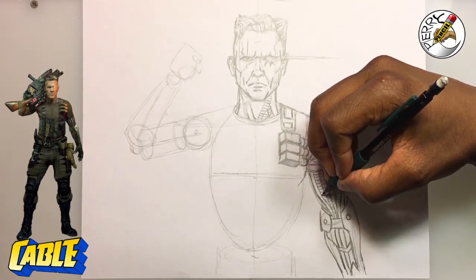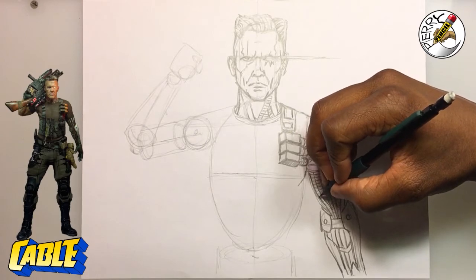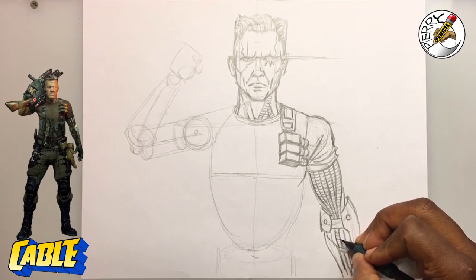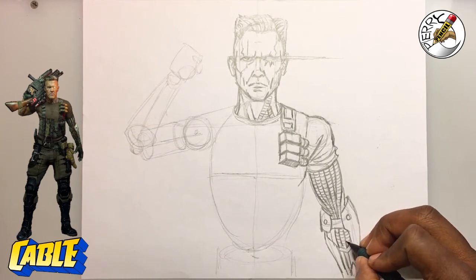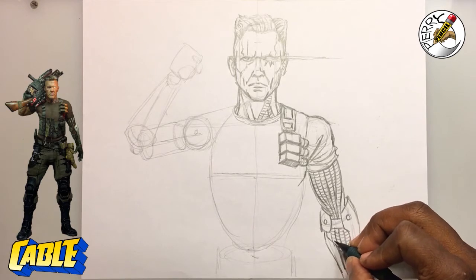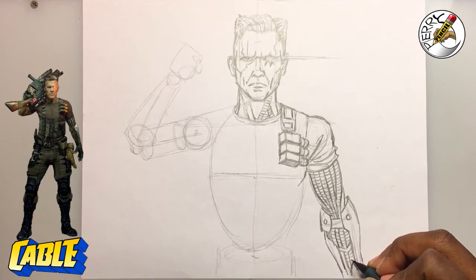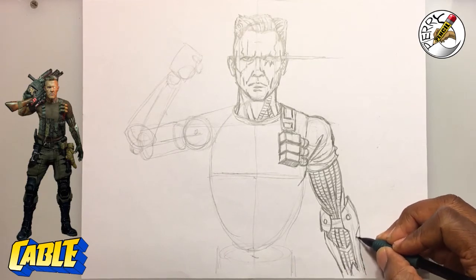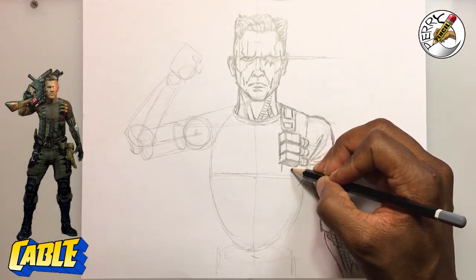Moving from left to right — that way your hand doesn't cover up what you're trying to see when drawing. I also want to mention: every drawing I do, I don't always have all the perfect answers. Whenever you're drawing any character, they all have different variations. It's more or less about problem solving — get in the habit of problem solving and fixing the problem, not necessarily having all the answers, but doing the best you can with the skills and understanding that you have.